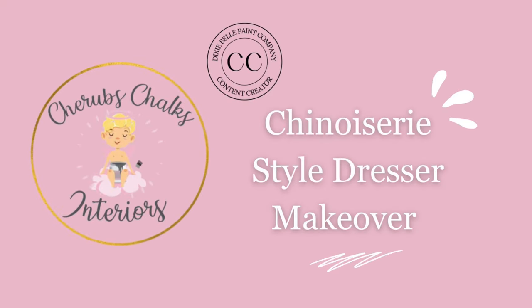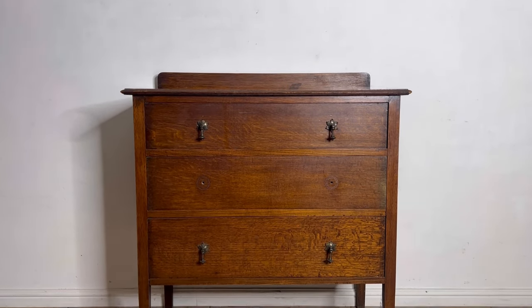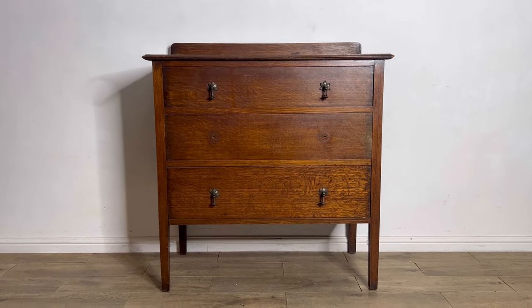Hey everyone, I'm Laura from Cherub's Chalks Interiors. Welcome to our channel where we're going to show you our latest upcycle. Today I'm here to show you how I upcycled this tired looking chest of drawers into something fun and fresh.